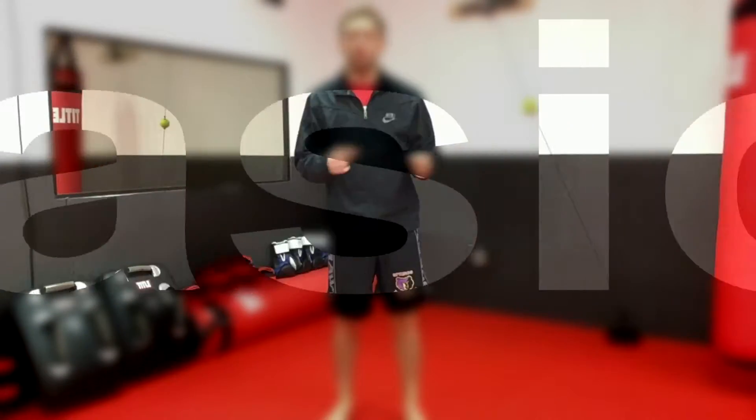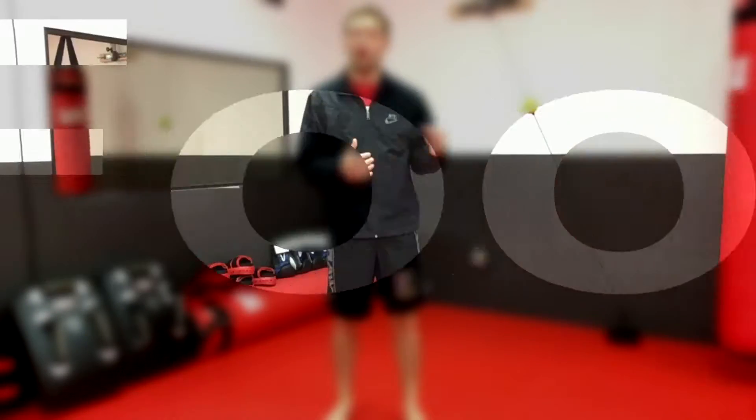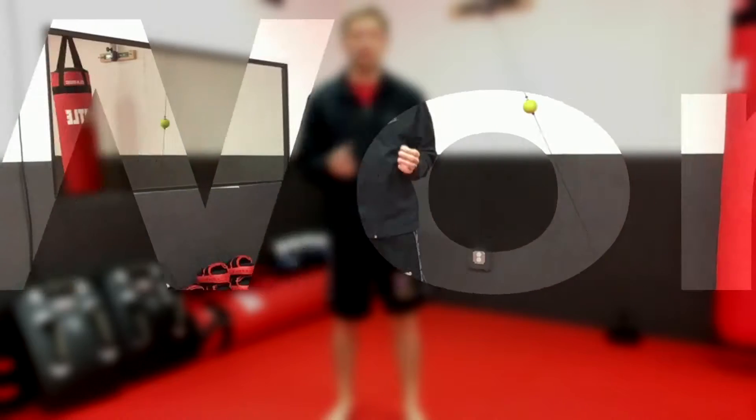Today we're going to do a quick tutorial on footwork and how we teach beginners. It's not just for beginners though — it's how you should move all the time. You can switch your stance up based on your skill level, your opponent, or what you're training for. I want to cover just the basics today, and you can use these basics to win fights, so just because they're basic doesn't mean they don't work.